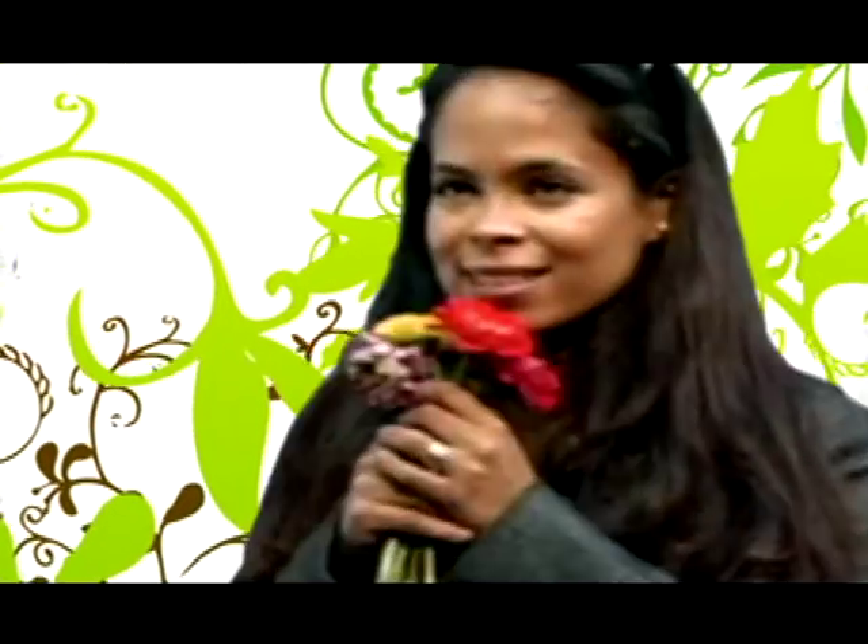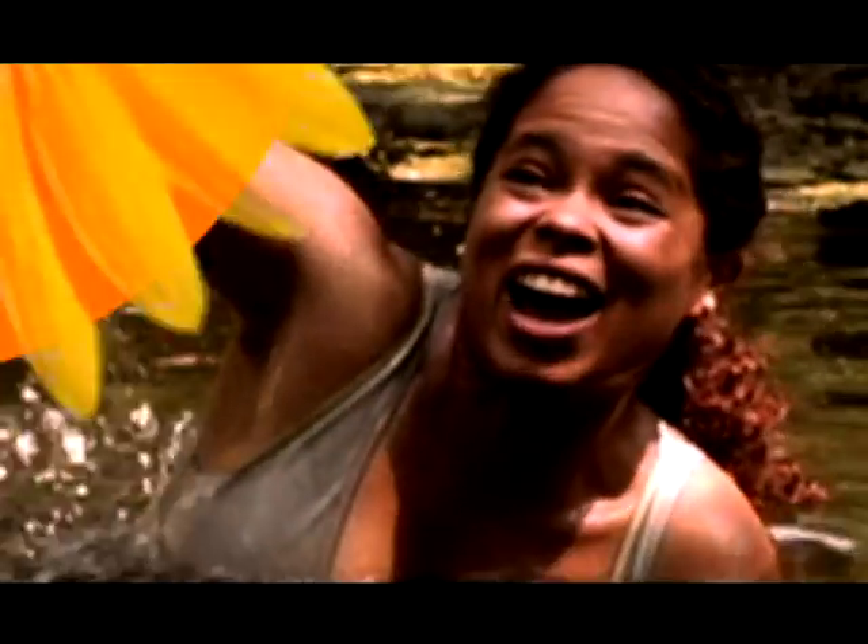I'm done here for today, just in time before the rain starts. Thanks for watching — I'm Patty the Garden Girl for FarmersAlmanac.com.